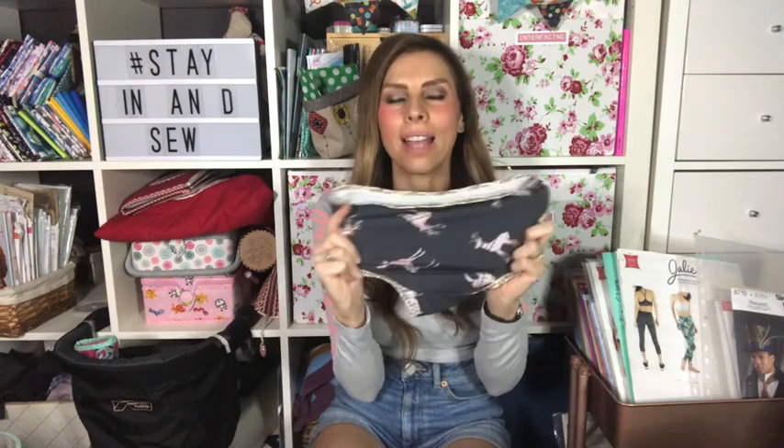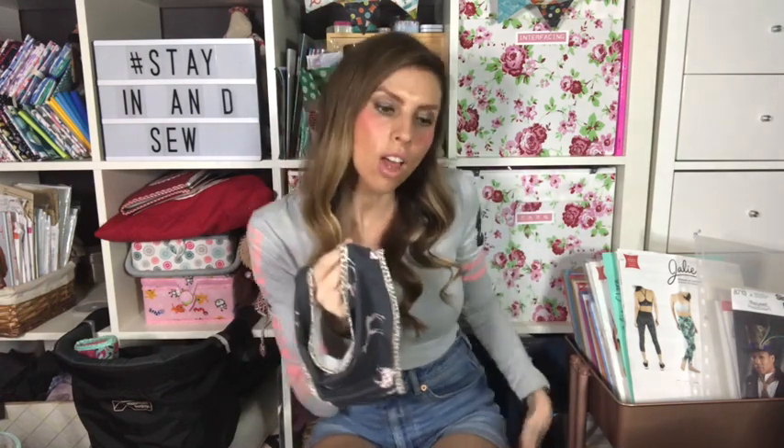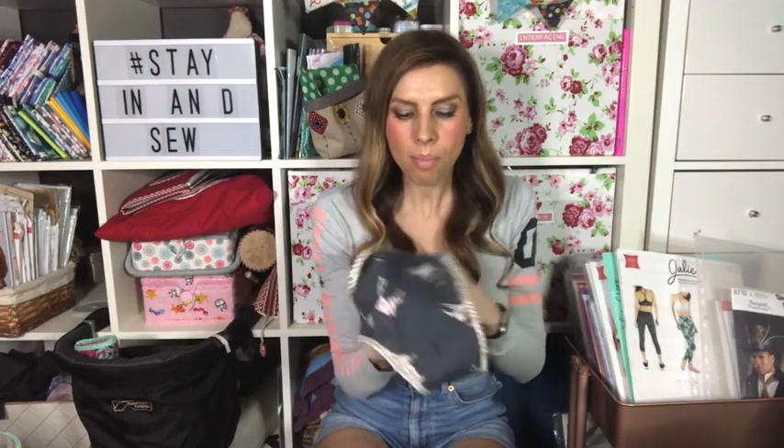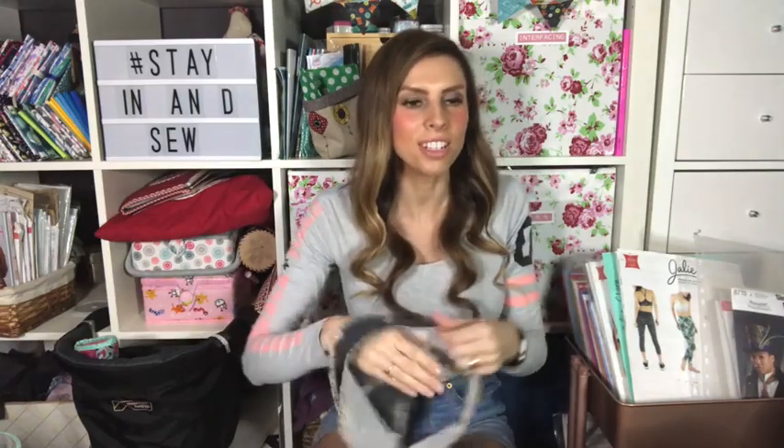My husband bought me a pair of Calvin Klein thong pants because I can't always wear this kind of pant — when you wear leggings you don't want a visible panty line. You can make pants without elastic around the bottom to avoid that, so I might be interested in making or buying some seamless-style ones to try.